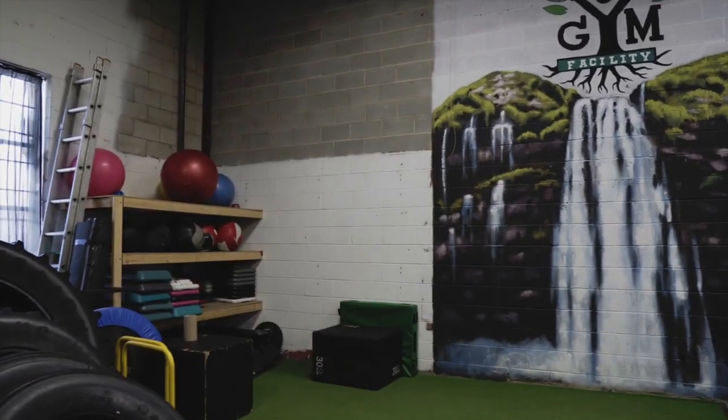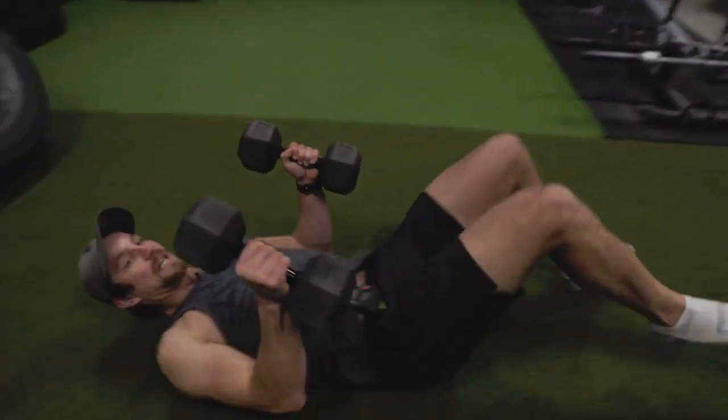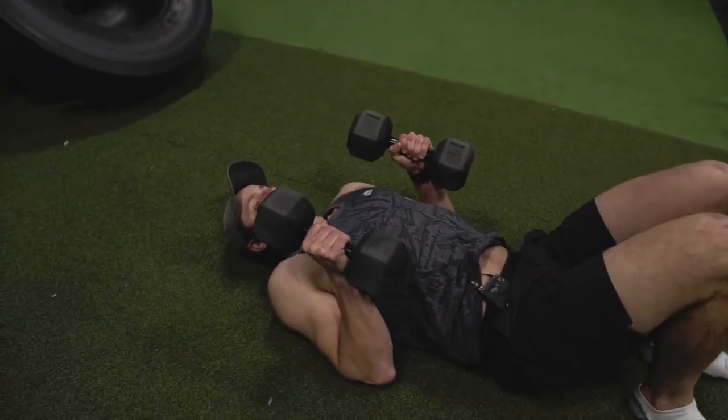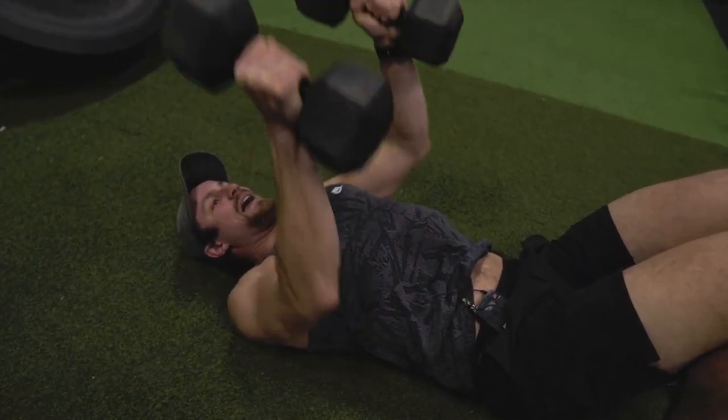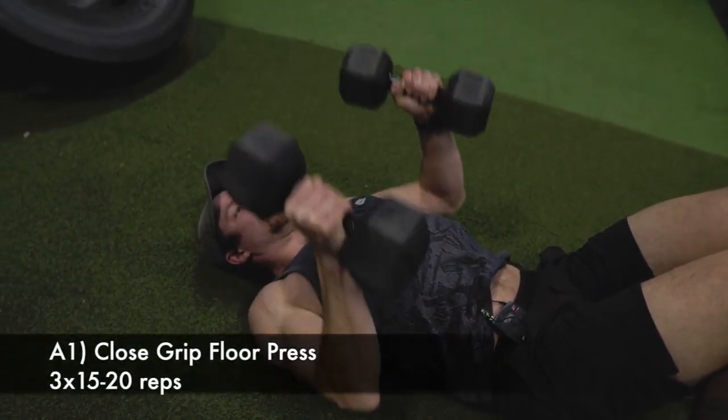So first circuit is gonna be dumbbell floor press. You're gonna take your dumbbells here, keep your arms nice and tight to target more triceps. We're gonna be doing about 15 to 20 reps of these, depending on how much weight you have. Let's blast these out.